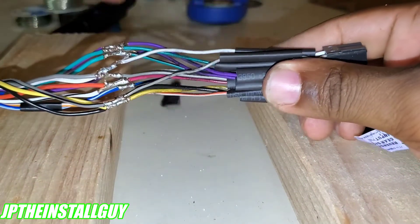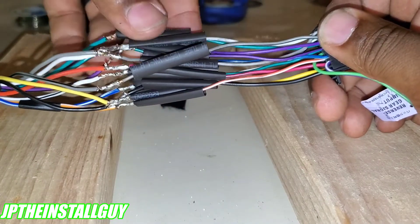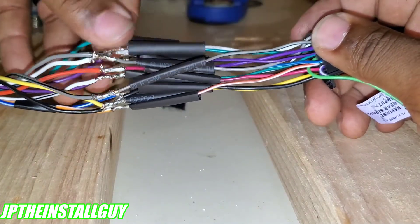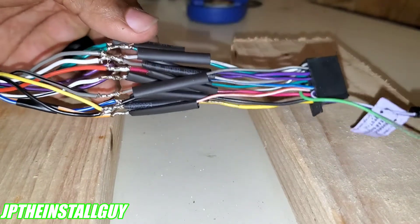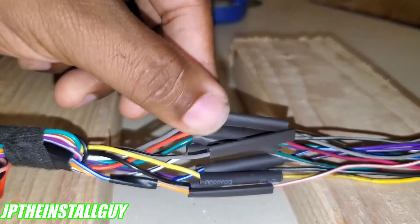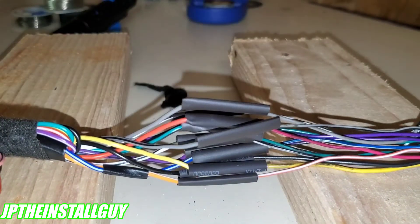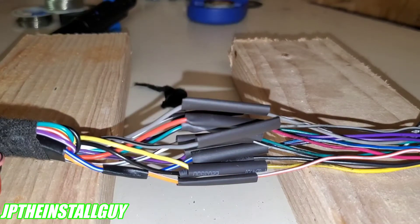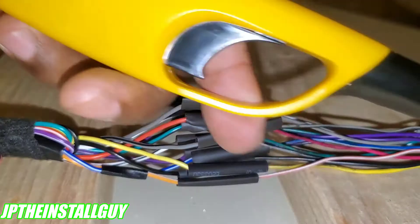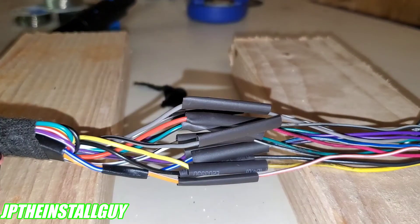They are all soldered and all good. Now we can take the tape off and slide our heat shrink down right over all of our connections. Use anything that gives off heat to shrink it — that's why it's called heat shrink. You can do them individually or all at the same time. I'm using a regular lighter, but you can use a cigarette lighter, heat gun, whatever you've got at the house.